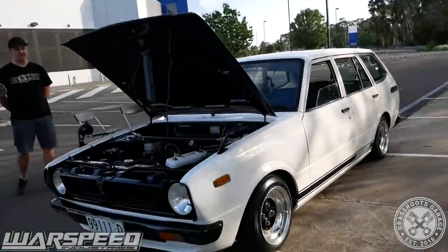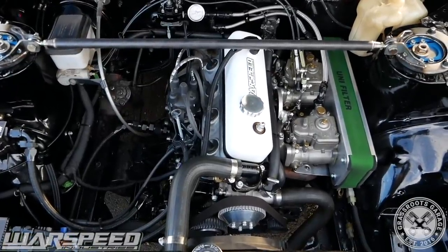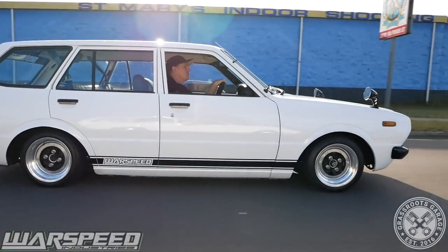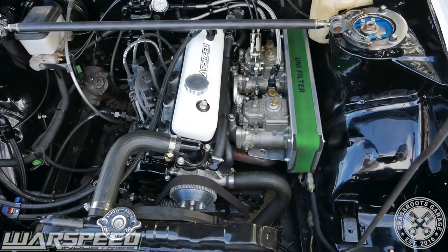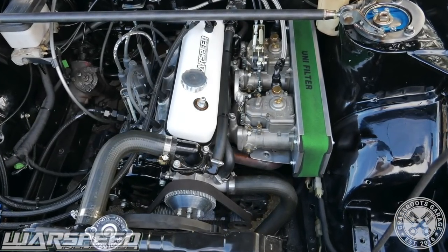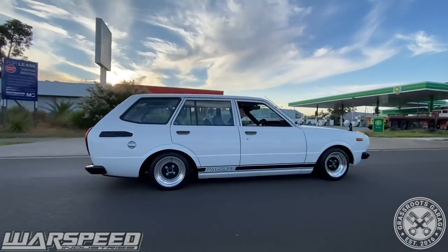On this episode of Grassroots Garage, we have Troy's KE38 Corolla Wagon. The Wags is running a 5K, but Troy owns Warspeed and specializes in building engines. So this little 5K revs past 9 grand and sounds epic.